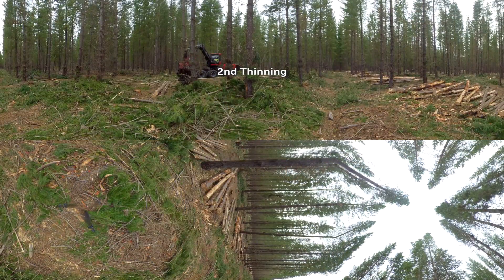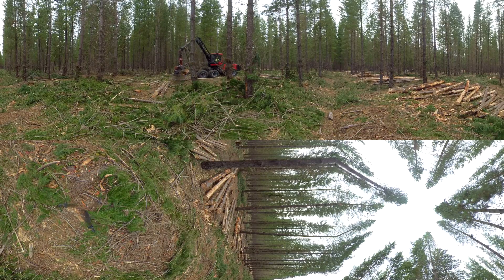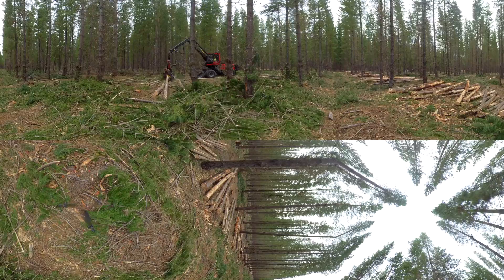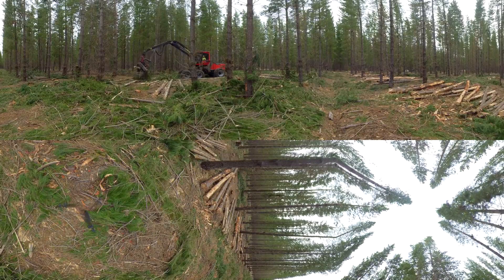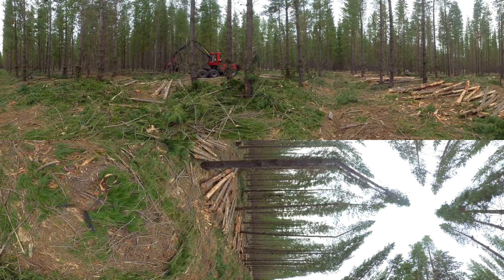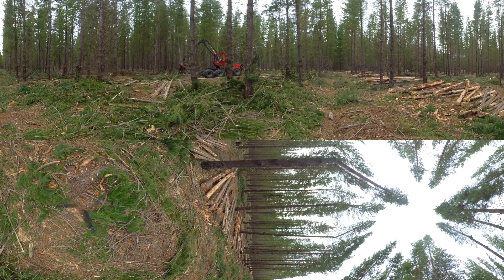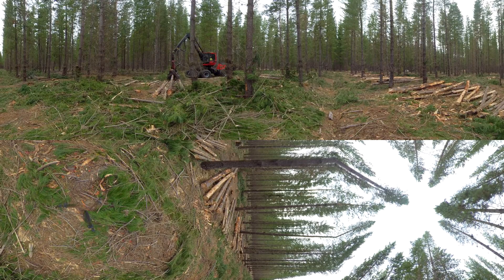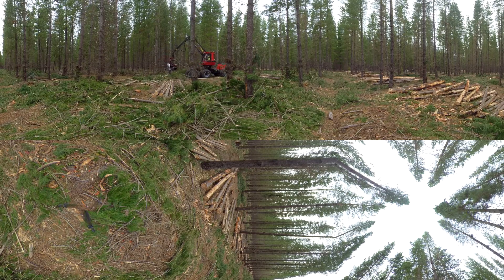Welcome aboard, my name is Marcus. I'm going to take you on a tour in our second thinnings job in a single grip harvester. The harvester has delimbing knives on it automatically, so we don't have to delim the trees — it does it automatically when we feed the tree through the harvester head. The computer is optimizing the butt length, tree length and diameter, and picking the right length to cut it into. We mainly cut export logs on this job, and we also cut preservation timber — the last piece I just cut was posts, which are little posts used for vineyards and farmers.